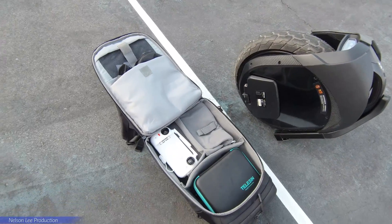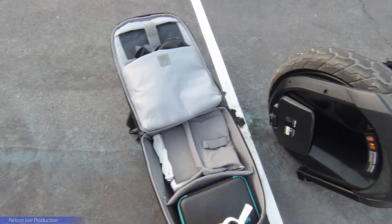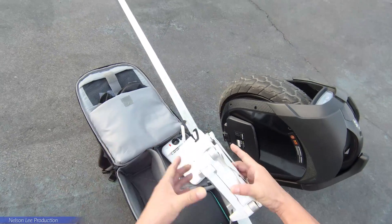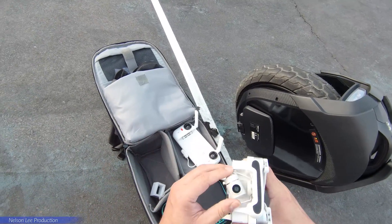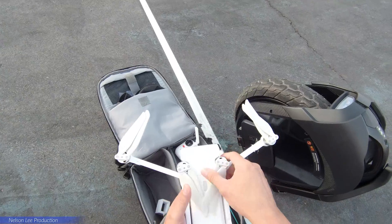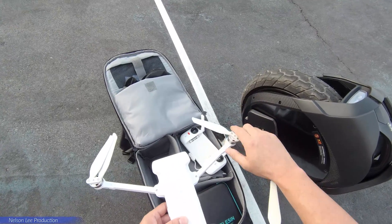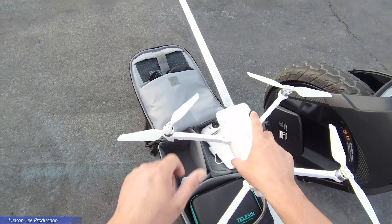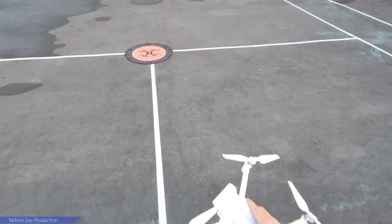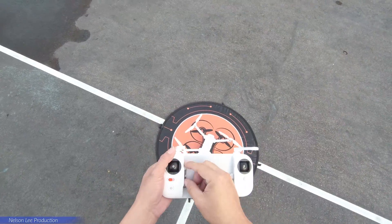Hi, thanks for tuning in. Today we will do a second test for the FIMI S8. We just received a firmware update from FIMI support and already looked into the aircraft. We will test and see the performance for this firmware update, because earlier the range was very bad and shortened. We were complaining to FIMI support, and they came out with the latest firmware. We hope this firmware update can solve the problem. As usual, we are using Android devices.